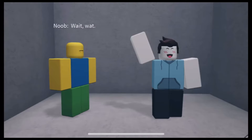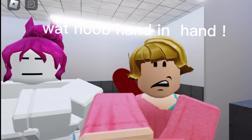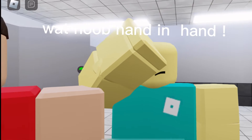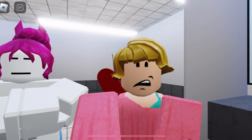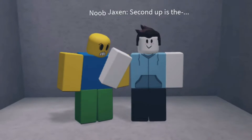Guys, today I will show you every different type of wedgie, starting now. The first one is a normal wedgie — a normal wedgie from the back. Don't worry, we're just getting started. Second up is a...